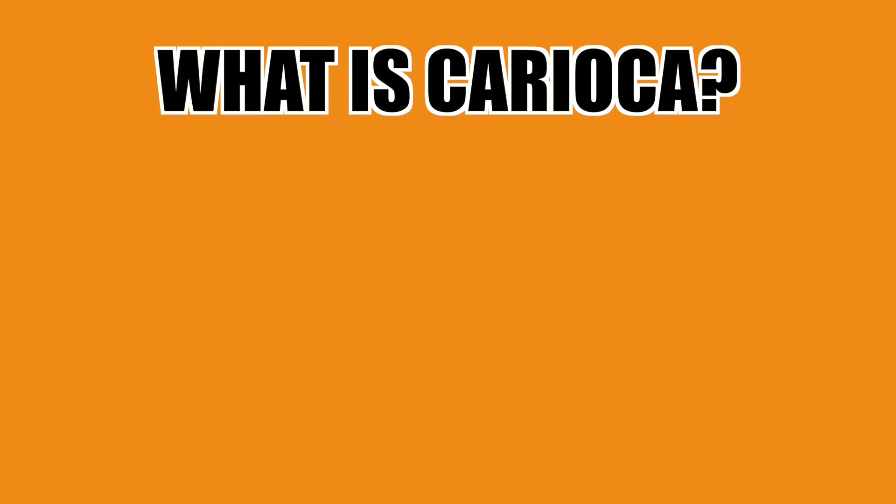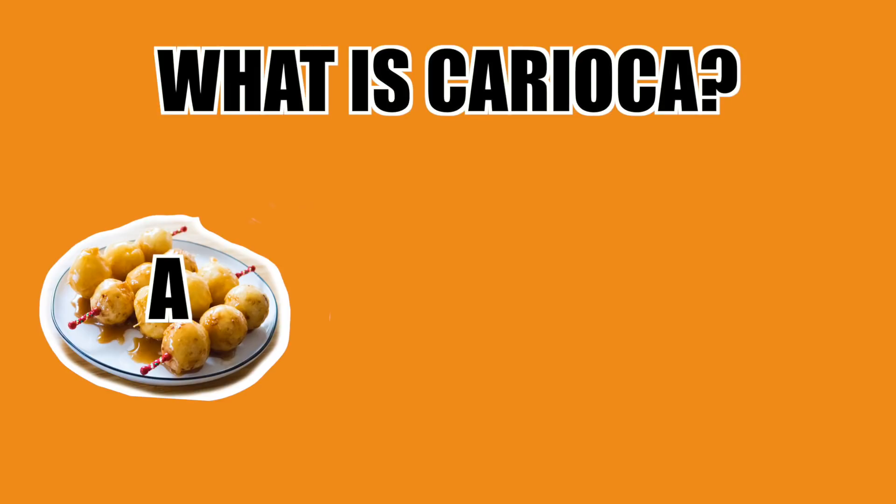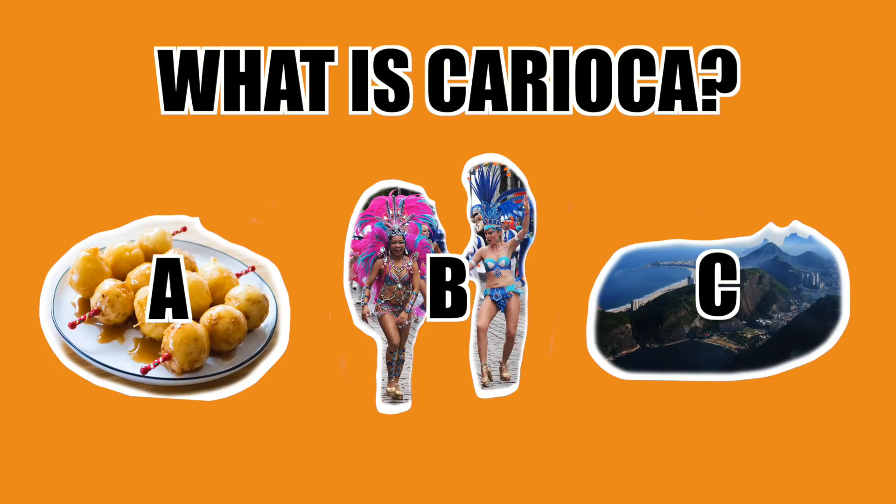Today I'm gonna show you how to make carioca. Now, if you've never heard of it before, I want you to take a little guess. It could be one of the following: A, a sweet fried rice ball from the Philippines. B, a type of Brazilian dance. Or C, a native of Rio de Janeiro.